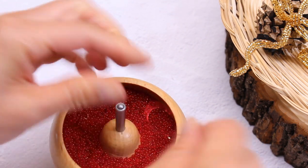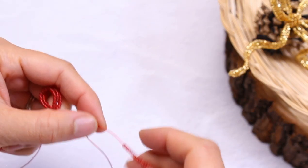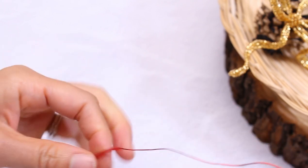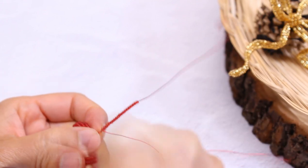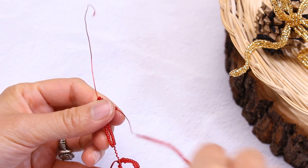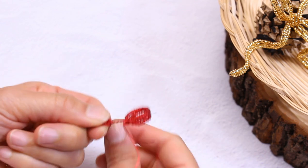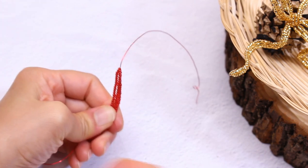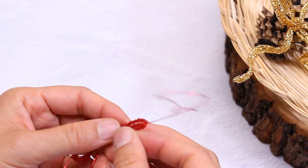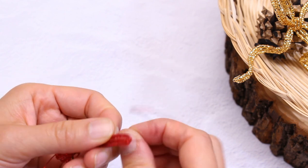Let's string on 20 beads onto the top basic wire. We're going to make a rounded top and rounded bottom. Now pull onto the working wire — make sure it's nice and secure.